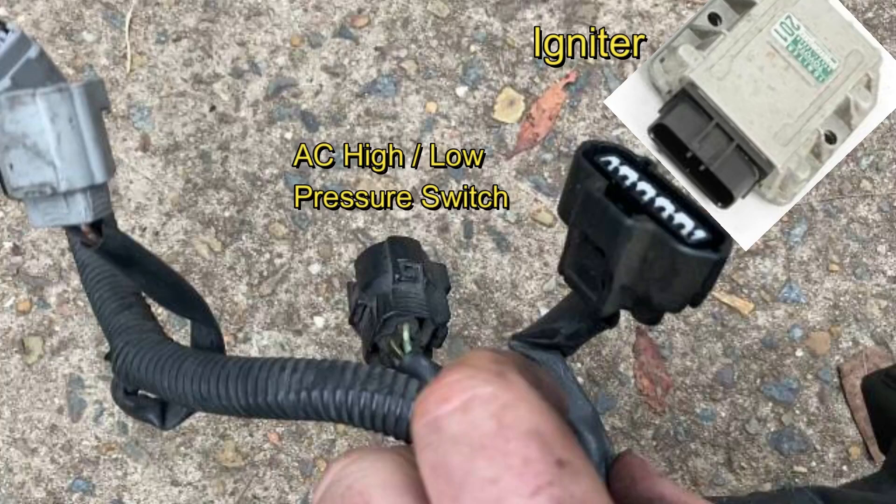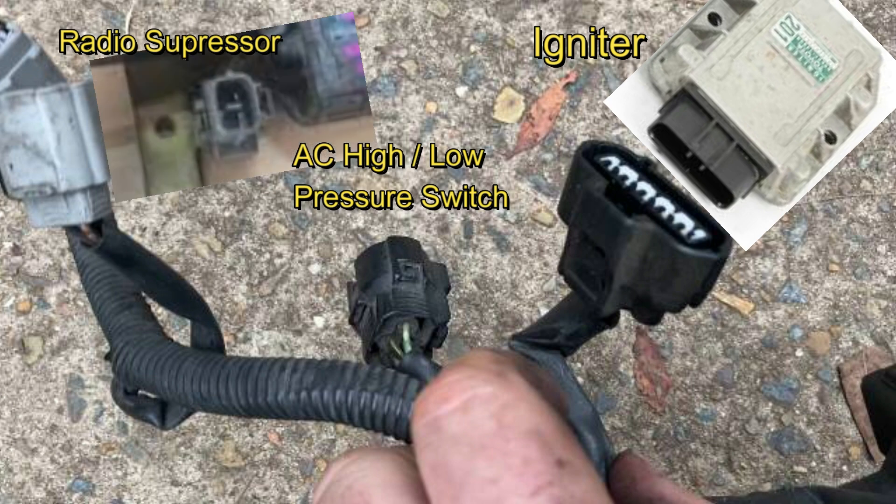The 4-pin oval connector contains the pressure switch for the air conditioning plus the other end of the thermo fan control switch, which in turn goes back to the fuse box. The other 2-pin connector is for the radio suppressor — this little box stops that annoying whistle through the radio that matches the engine revs.